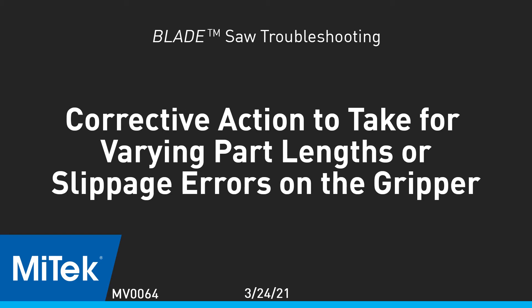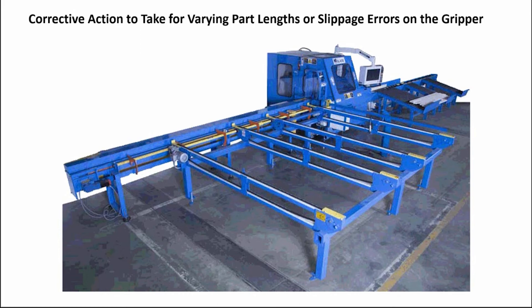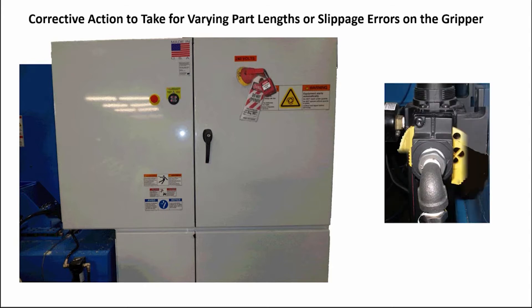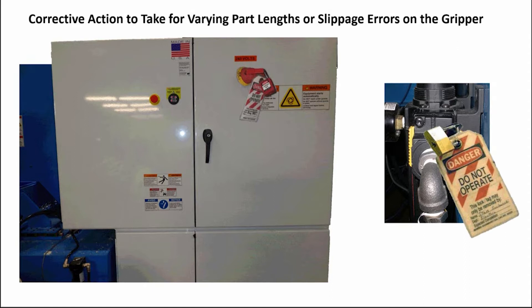Corrective action to take for varying part lengths or slippage errors on the gripper. Do a proper lockout-tagout procedure on the machine's main electrical panel. Push in on the yellow slide lever on the machine's main air pressure regulator and do a proper lockout-tagout procedure on the regulator.